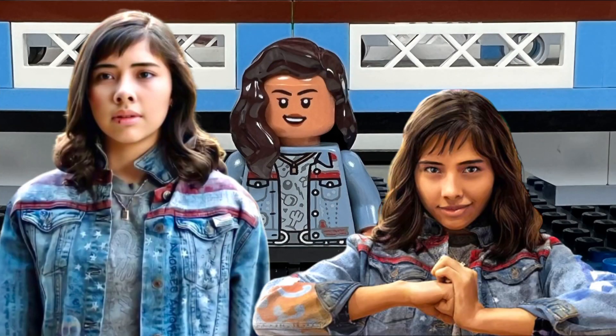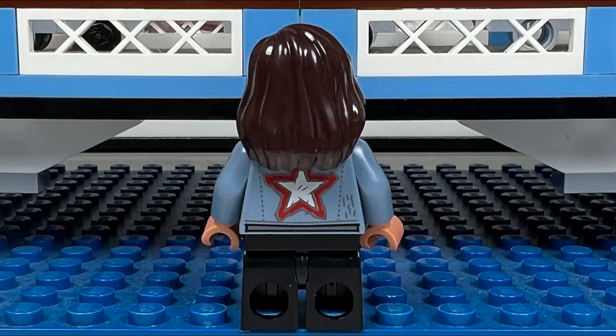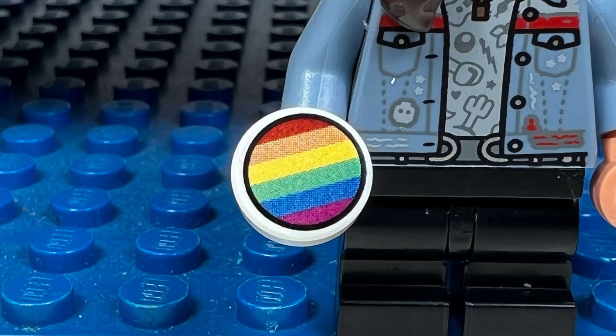I like how we get an America Chavez minifigure in this set. She is given a cool jean jacket with a fun printed shirt underneath. From behind, I like the big silver and red star on the back of her jean jacket. And it's cool that she's given a rainbow pin to hold.